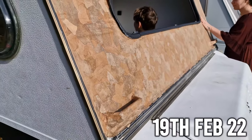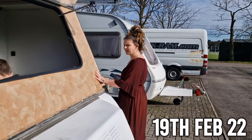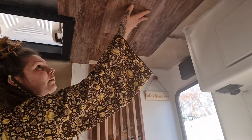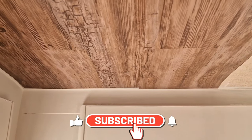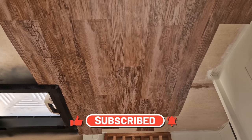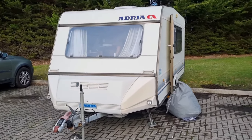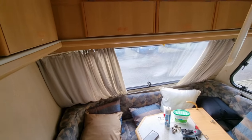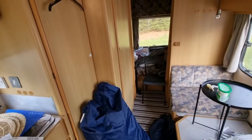Welcome back to Where Gogsy Goes. If you're new here, we recently bought a 31-year-old caravan and we are now renovating it. On the previous video you will have seen that we used DC Fix or Fablon — whichever word you want to use — to renovate the ceiling of the caravan, and we think it works quite well. When we first bought it, it was old, manky, and it definitely needed a revamp.